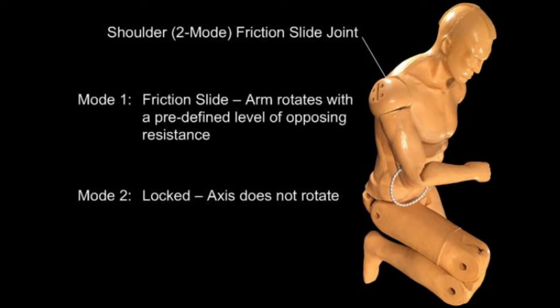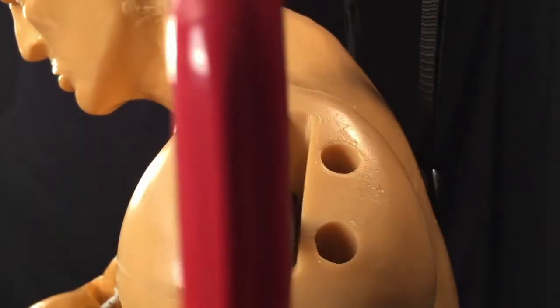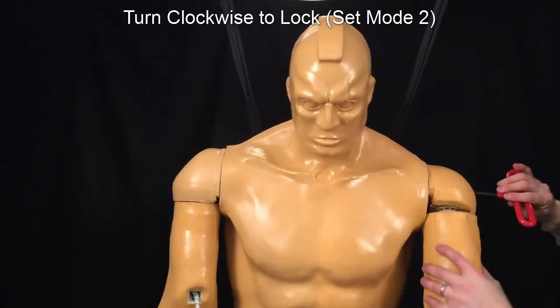The shoulder joint has two modes of operation. Mode 1 sets the shoulder into friction slide mode and allows it to rotate at a predefined opposing resistance. Mode 2 sets the shoulder locked in place. To set the mode, insert the wrench into the top hole of the shoulder facing into the body of Hawk. Turning the wrench clockwise all the way transitions the joint from friction slide mode to locked.